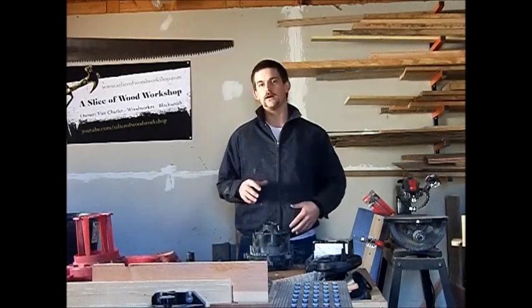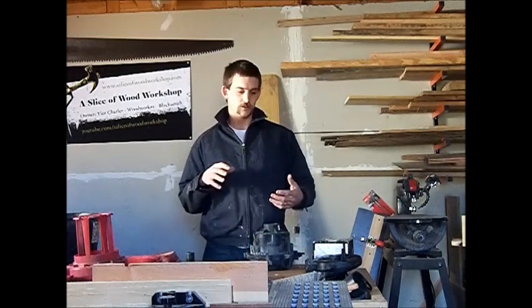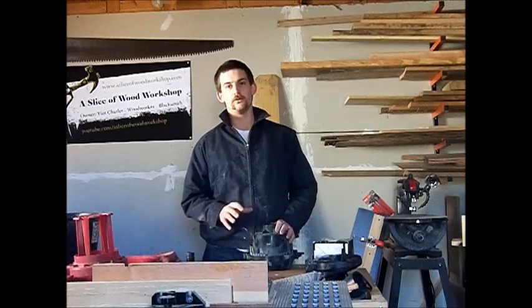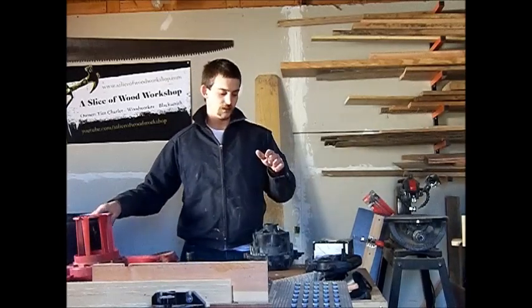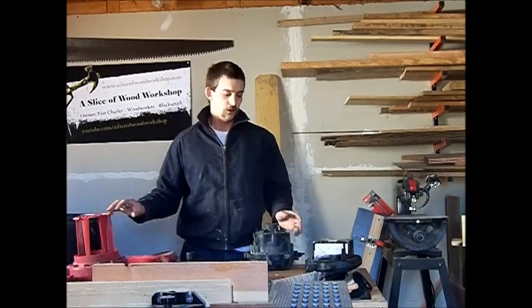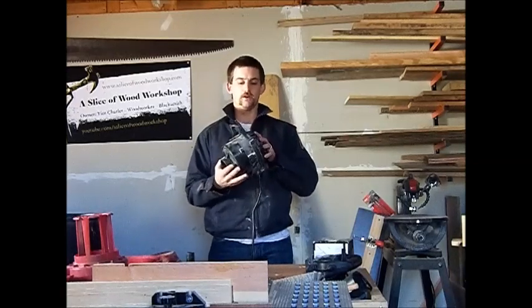Hey everybody, welcome to the shop today. My forge is broken again — the strap keeps breaking on it, which I'm not too happy about. I want to address the problem and make it a power blower. I have this old shop vac that has a cracked base and doesn't suck very well because all the air is blowing out. So I'm going to use the actual motor of it and create my own blower.